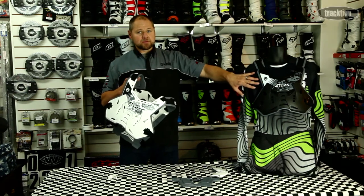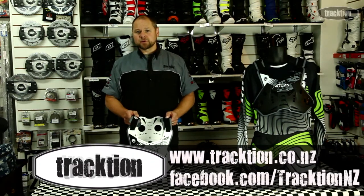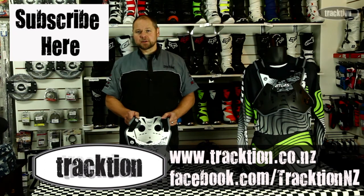The armor comes in a white and gray as shown here, and also black and gray. As always, they're on our website at www.traction.co.nz — like our Facebook page, we'll keep you updated, and subscribe to this YouTube channel and we'll keep them coming.